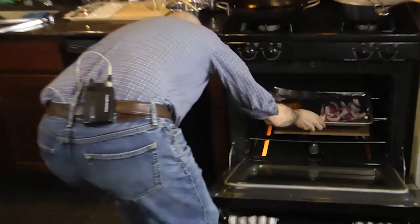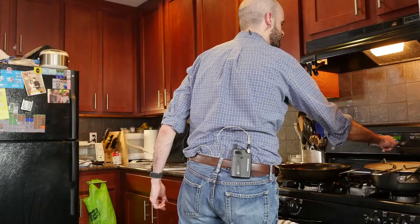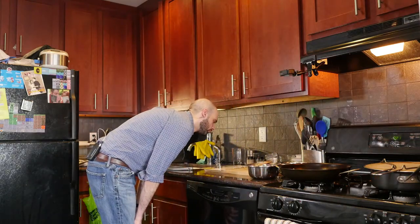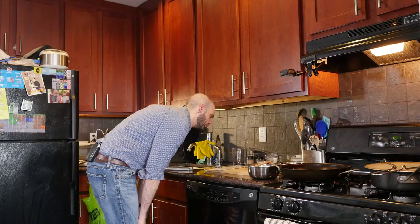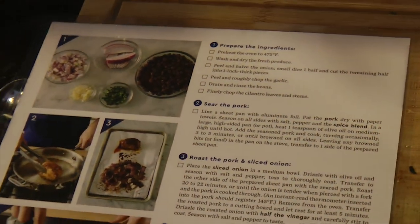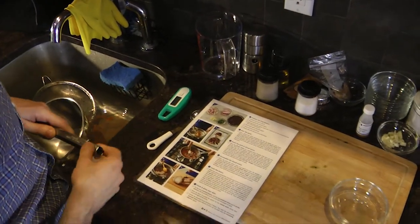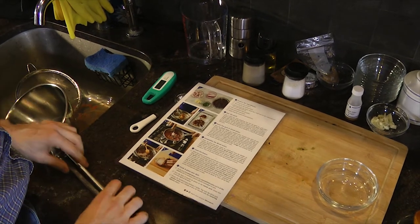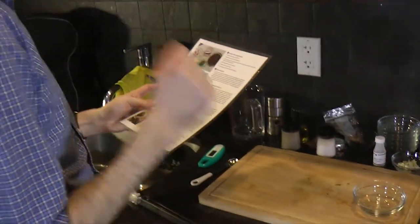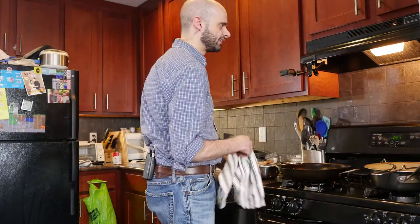The oven is nice and preheated. In you go. I've got my pizza stone in there. 21 minutes. An instant-read thermometer in the pork should register 145 degrees — good thing I have one. While the pork and onion roast, in a small pot heat the butter until melted. Let's get the small pot. We're going to be caramelizing the diced onion — that sounds fun and delicious.